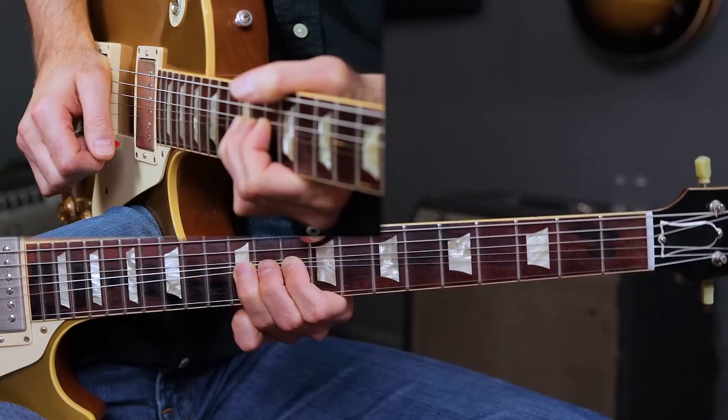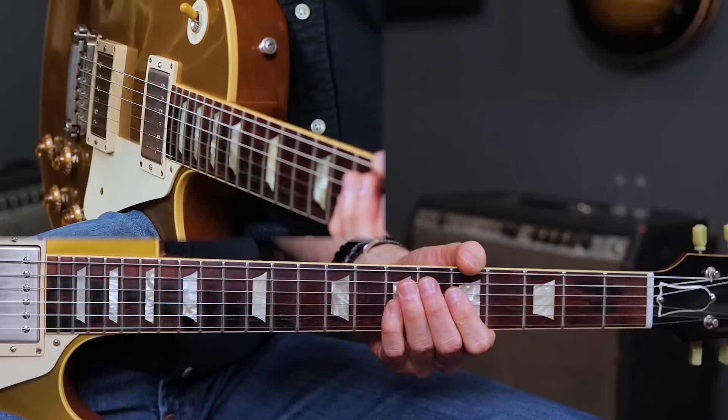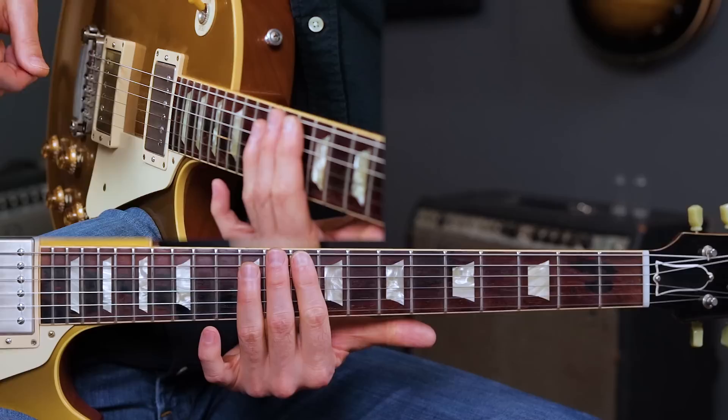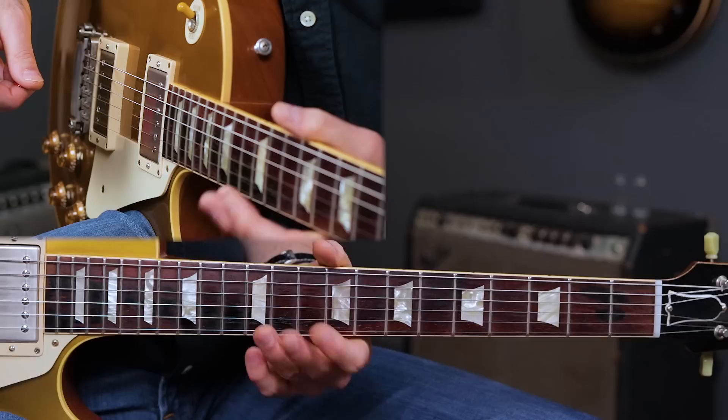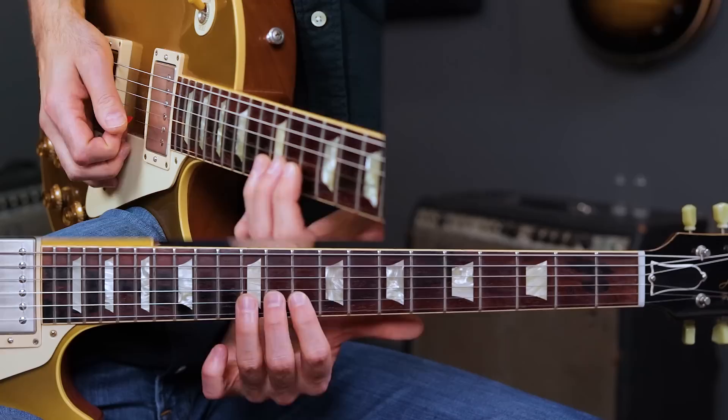That is lick number one. We're not going to play anything over the one chord in the first bar. When the four chord comes in — the D chord — this is a quick change 12-bar blues. We're going to play this lick right here between the 10th and the 13th fret, what I like to call the BB King position. That's just a great area to play a complete solo.